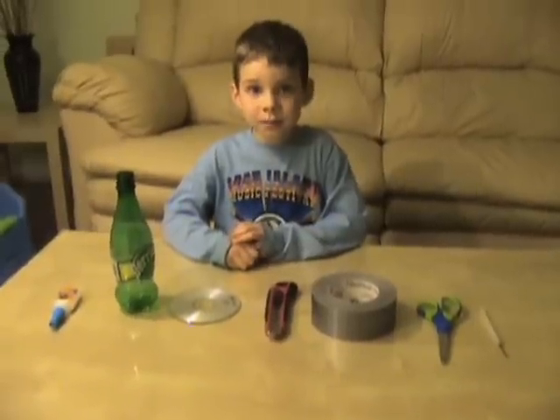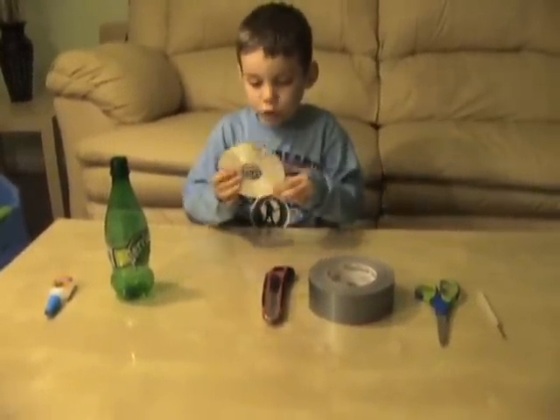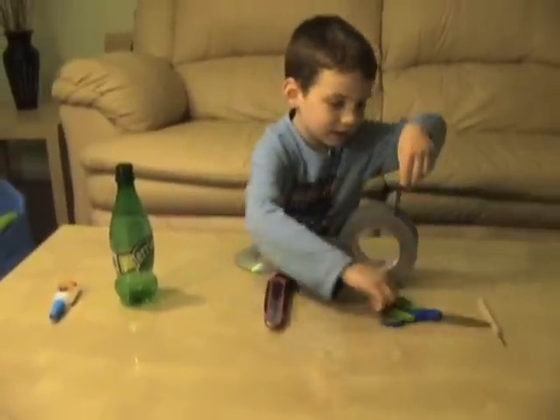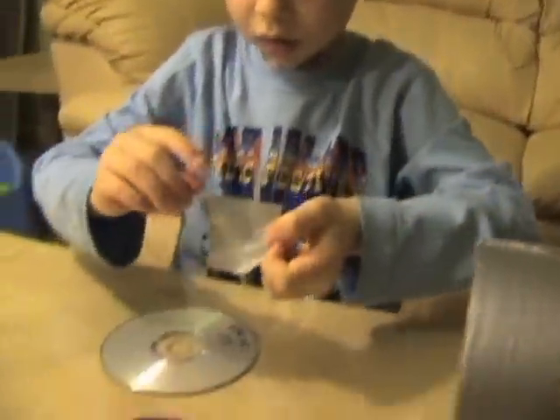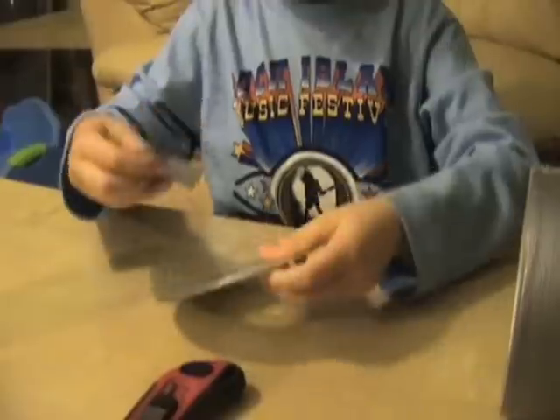Hi, my name is Max and today I'm going to show you how to make a hovercraft. First you have to get an old CD, then you get a piece of duct tape and you glue it on this hole.